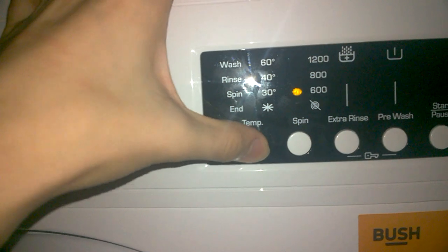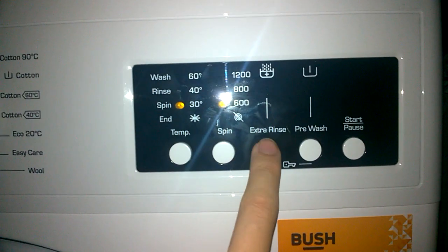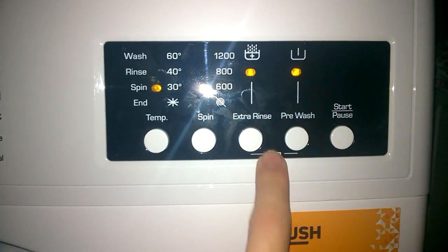Wool: 30 or cold, and 600 RPM or no spin. No pre-wash, but you can have extra rinse.